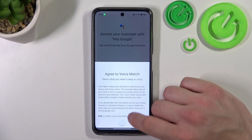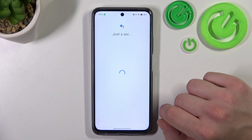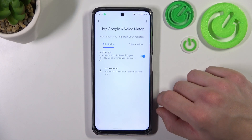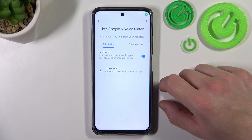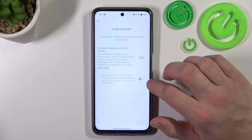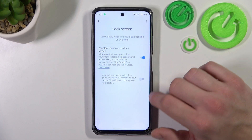Tap next, agree, and continue. Now let's try it out. Hey Google. Now you are sure it's working, let's go back, enter lock screen, and also make sure that this function is enabled.